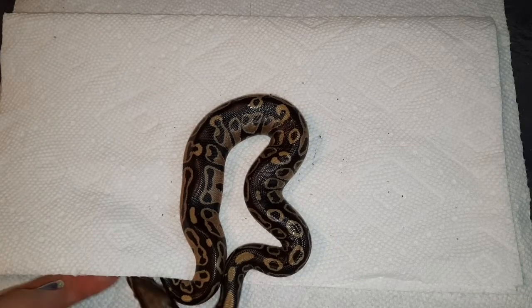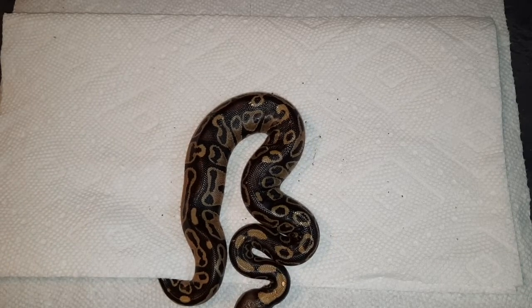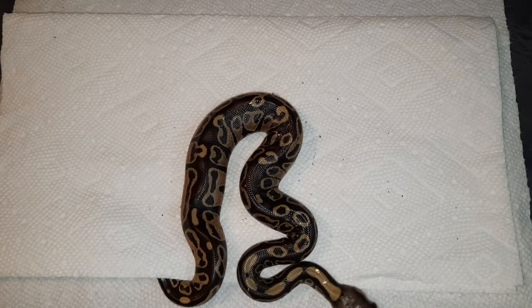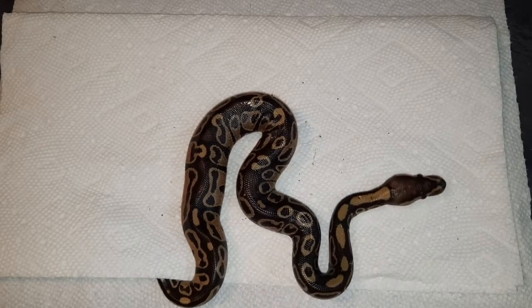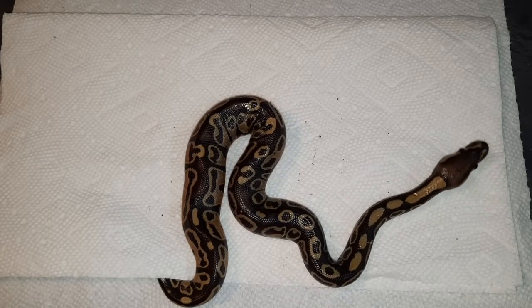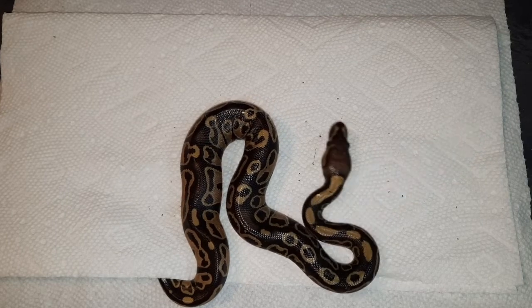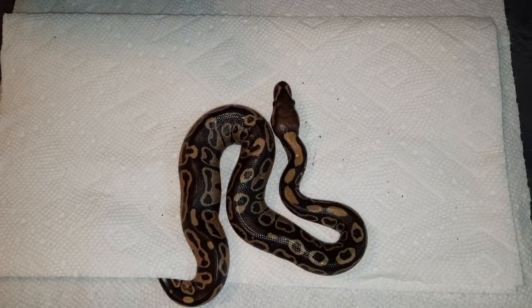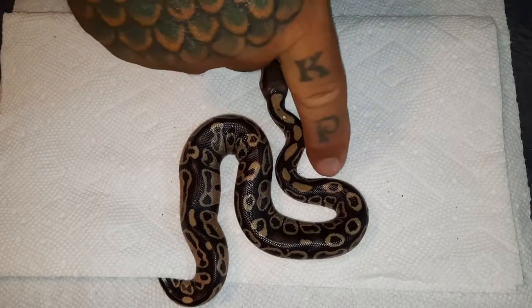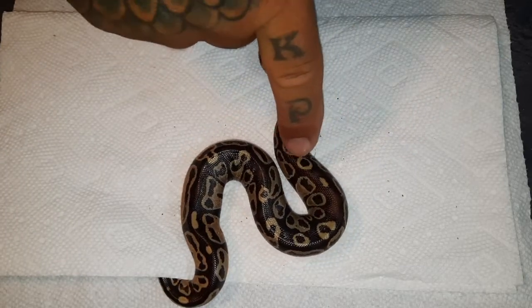We're going to talk about this baby for just a second because this is from our bullseye project. This is from a bullseye het genetic stripe female, and she was bred to a leopard butterfly shatter and a leopard butter fire bullseye. So we could possibly see super bullseyes if that male got her, but this is definitely a bullseye — you can see the bullseye patterns down her back, which is why I named that project bullseye.